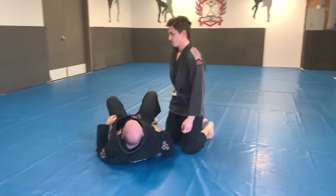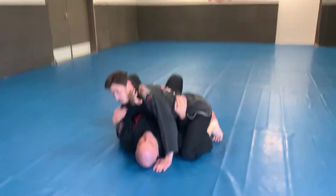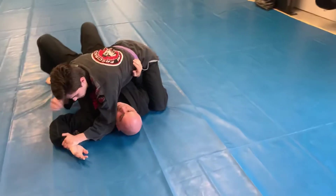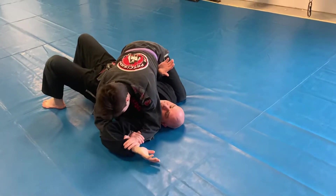This submission can also be done from side control. So I'm in side control, his arm is across my neck. I just grab his wrist, push it to the floor, elbow next to the neck — same thing. I go underneath his arm, pull this in, and finish the submission.